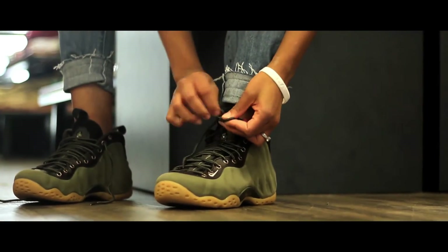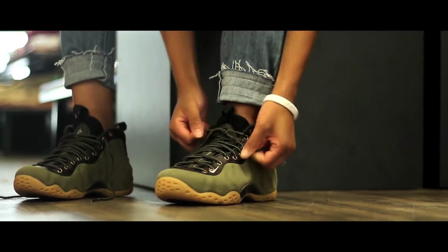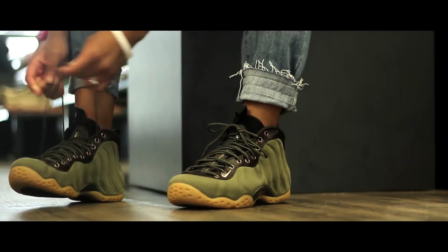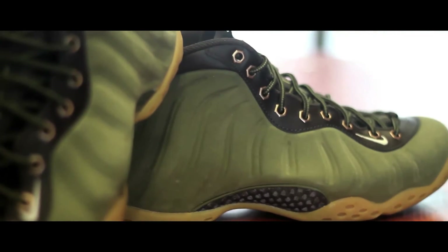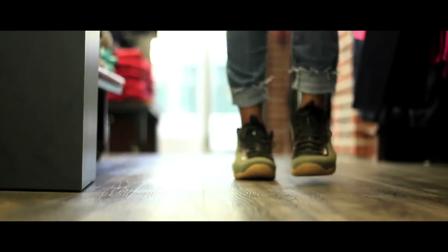It also features a gum rubber sole on the bottom. The Nike Air Foamposite One Olive retails for $250 and is available at all Villa locations as well as ruvilla.com.